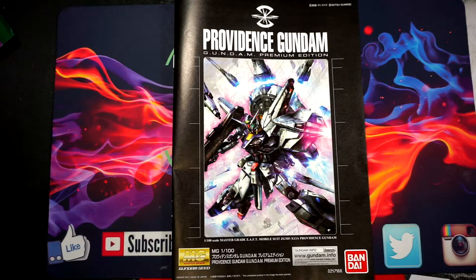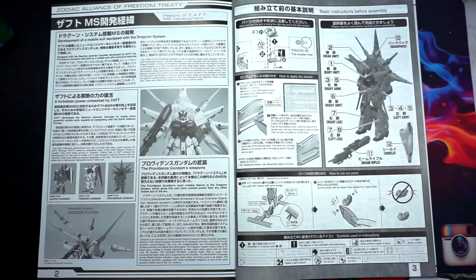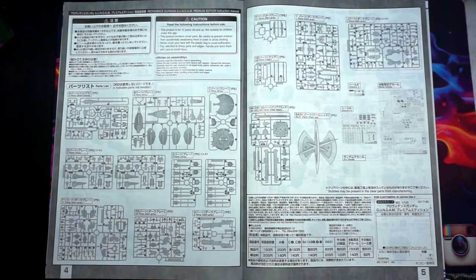Starting off taking a look at the manual as I usually do, we're going to go through it and let you guys see what all instructions are in here, and then we'll go over the runners. Taking a look at page two, we have the development of mobile suit equipped with Dragoon system, forbidden power unleashed by Zaft, and Providence Gundam's weapons. You have your typical do's and don'ts and a diagram of how the instructions are laid out. You get your typical runner layout, and with this being the premium edition, you do get water slides and the base system.